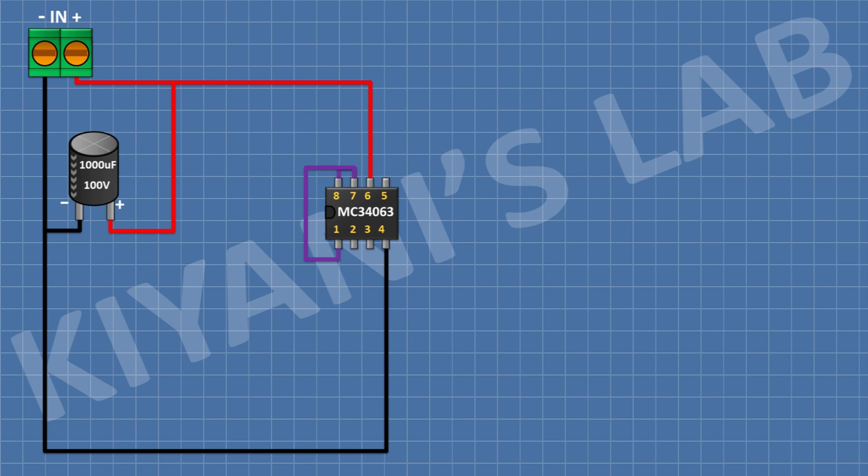After that, I'm gonna connect a 1000 microfarad capacitor and connect its positive pin to positive supply and its negative pin to ground. After that, I'm gonna connect a 100 nanofarad capacitor and connect its one pin to positive supply and its other pin to ground.